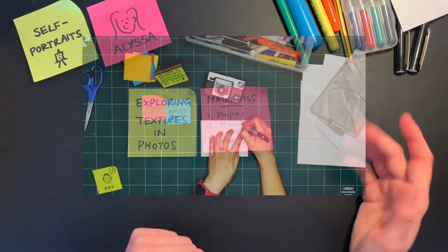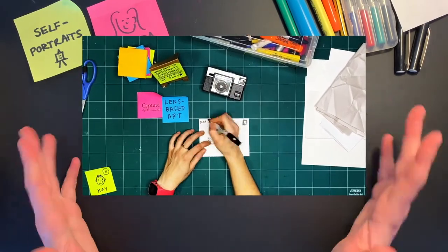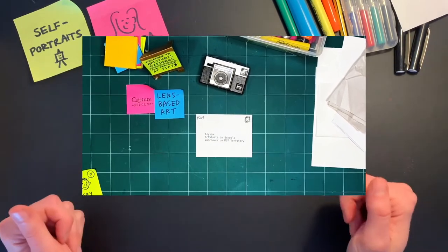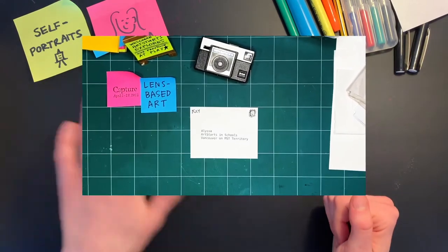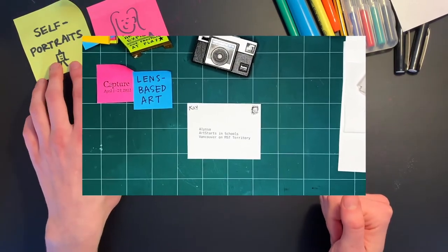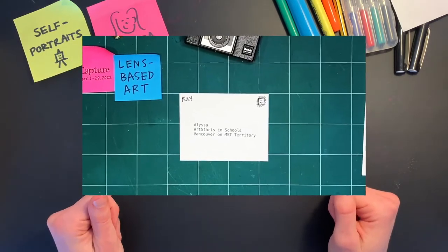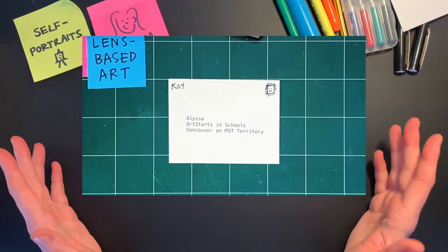For this episode, our gallery facilitator and preparator, Kay Slater, sent me four photographs. They told me I could use these four photographs in any way that I want in my exploration of self-portraits. I've just received these four photos and I'm not sure how I'm going to use them yet, but we're going to explore that together.